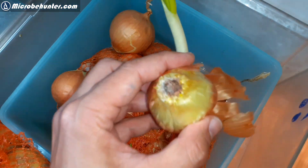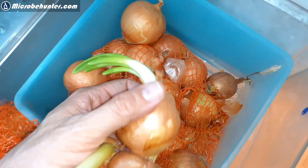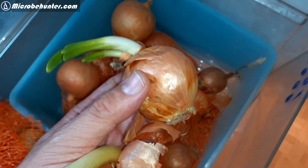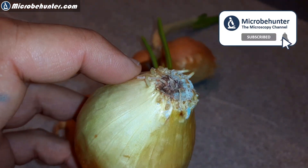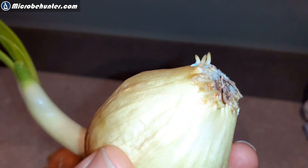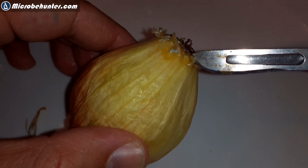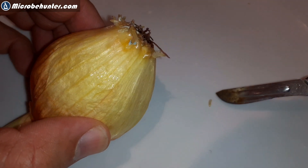I'll be using onions directly from my refrigerator. Some of them have already started to grow and there are some small tiny root tips visible. I generally do not recommend that you use those onions because the roots are growing too slowly and there are too few dividing cells in these root tips. I would say leave those onions for a couple of days, put them into a glass of water, and then use root tips that have already grown a little bit longer.